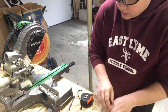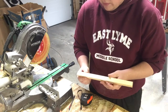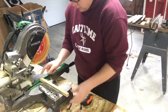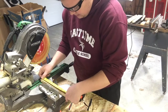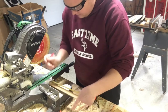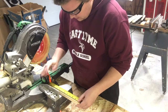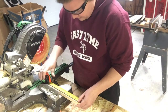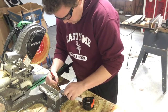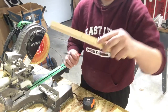Next up, we're going to cut the table supports. The table supports are 3/4 inch by 3/4 inch by 5 inches, and I've got this little piece of wood here to cut them from. I make a mark at 5 inches on each side, then use my speed square to get lines all the way across.